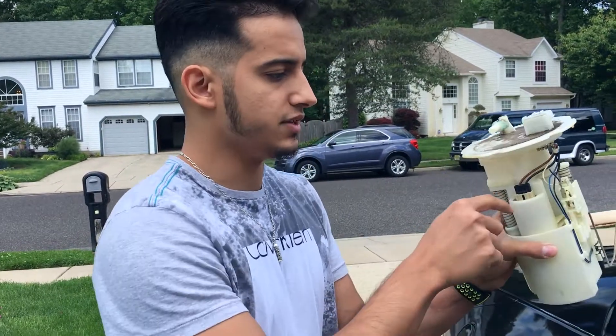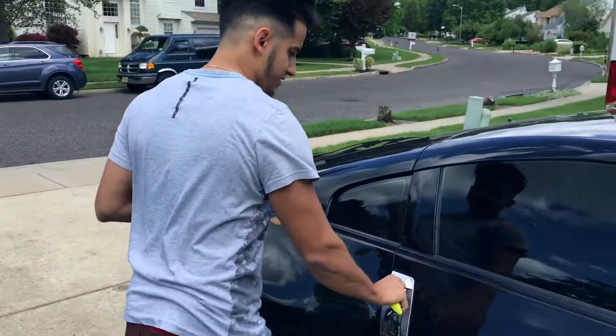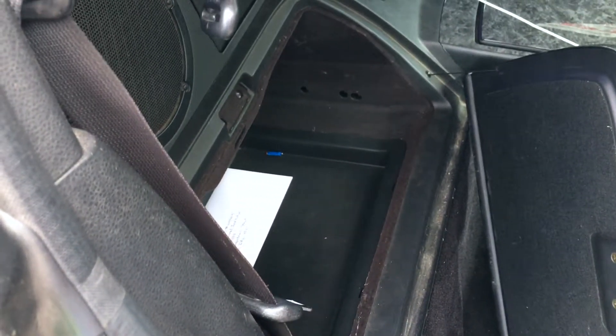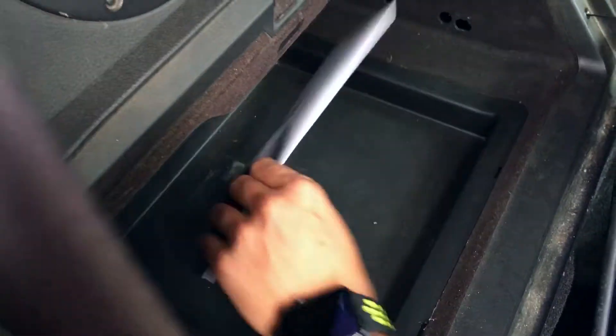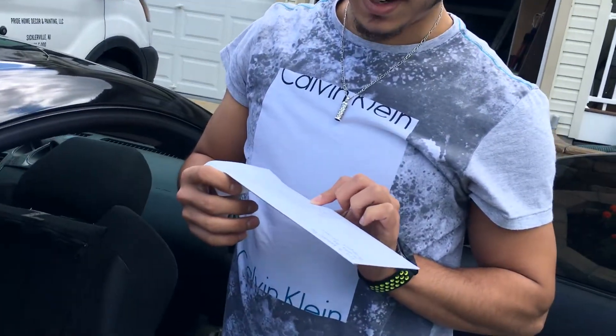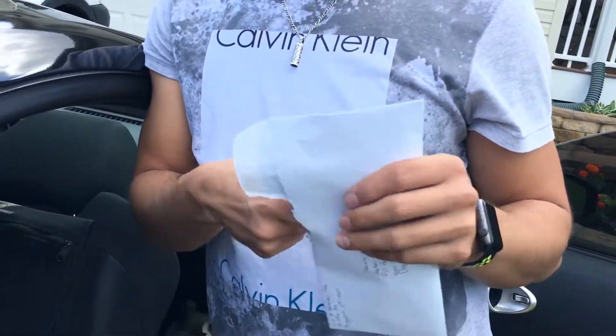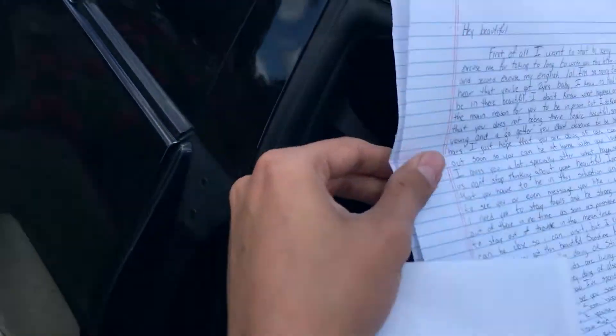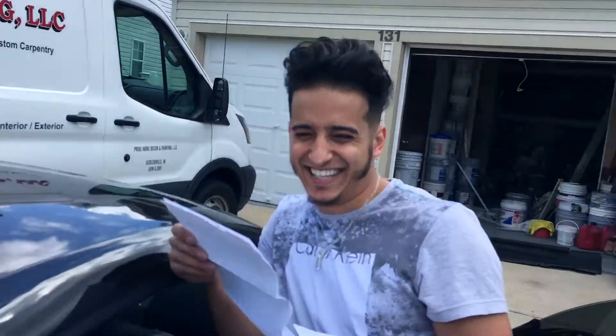Wait, where's where's your fuel pump? Like where does the assembly go in your car? Right behind the passenger seat — it's right under this. Take this off, take your mat off. [Comedic reaction] Wait, before you open it, what do you think's inside? Money? All right, if it's money we're splitting it. [More surprised reactions] Okay, back to the video.